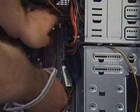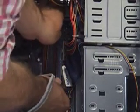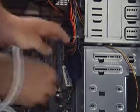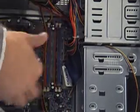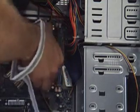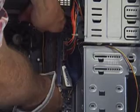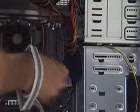Put the memory in the slot, then push down gently on either end of the module and the module should clip in. When it clips in properly, the white latches on either end of the memory socket should raise up and hold down the memory module.